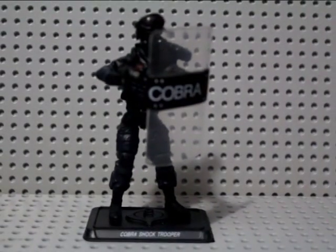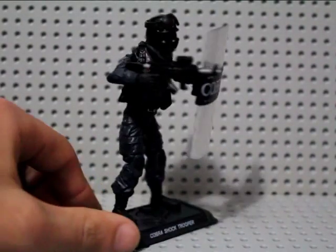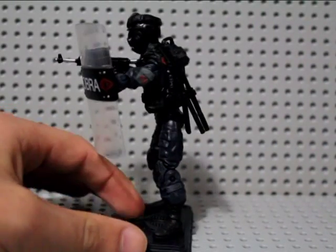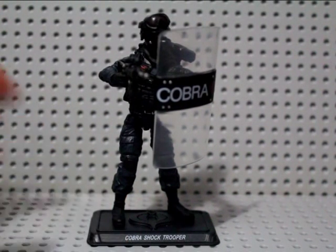What's up guys, CZCollector here and I'm back with another GI Joe review. This time we have the Cobra Shock Trooper from the Pursuit of Cobra line, definitely my favorite line out of all the GI Joe lines. Let's give you a quick 360 of this guy — very, very cool.